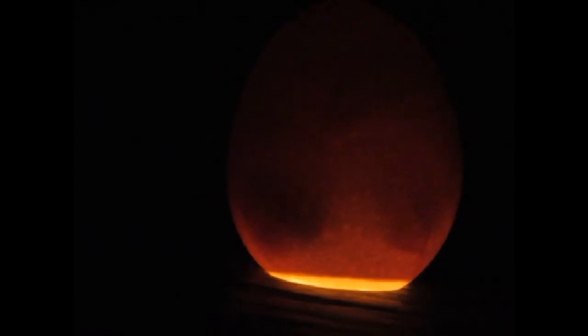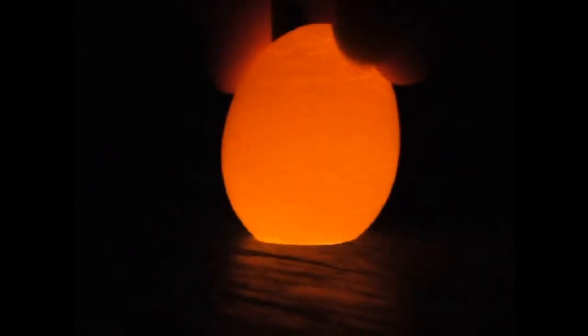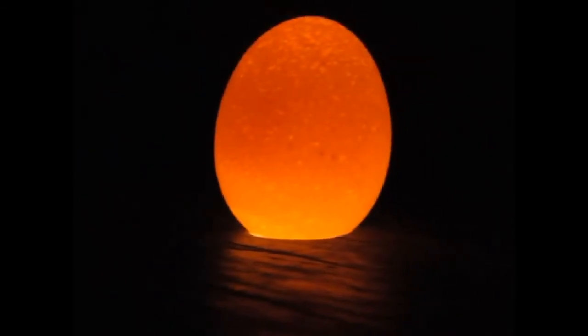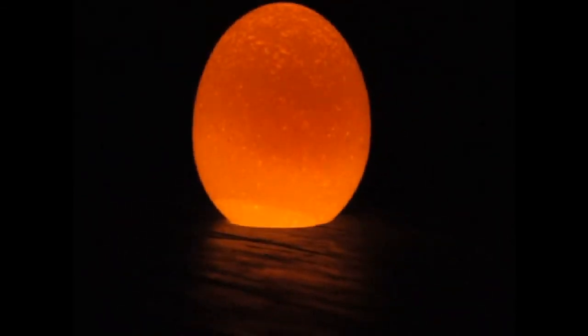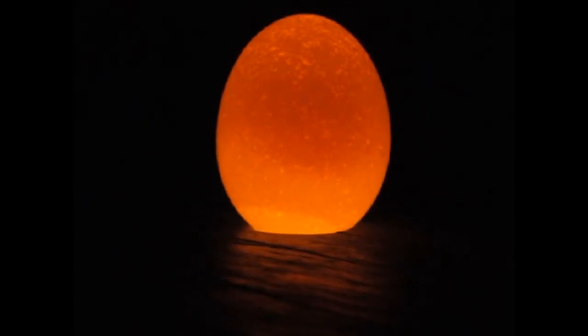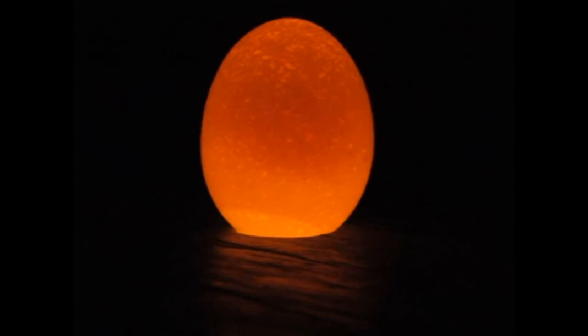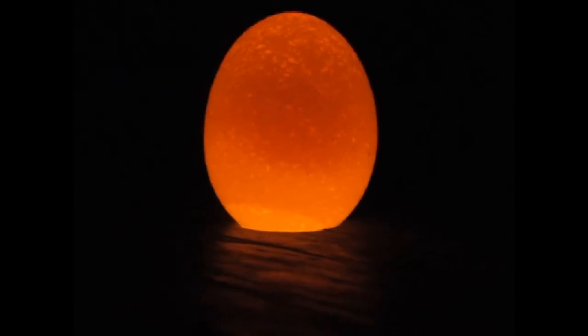We're going to put them back in the incubator, but first we just have to check. If you see an egg that looks like this — no dark spots or anything in there — that's an egg that's never been fertilized, so it's not going to be a good egg. It's been out too long to eat anymore, so it's just going to have to go to the compost.